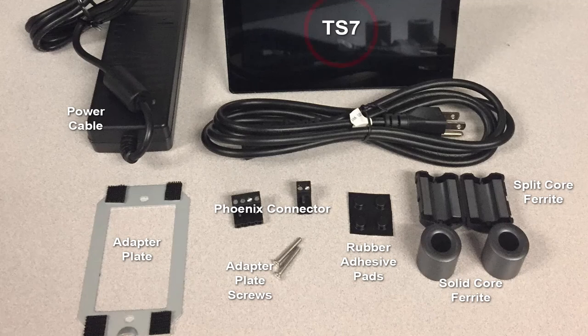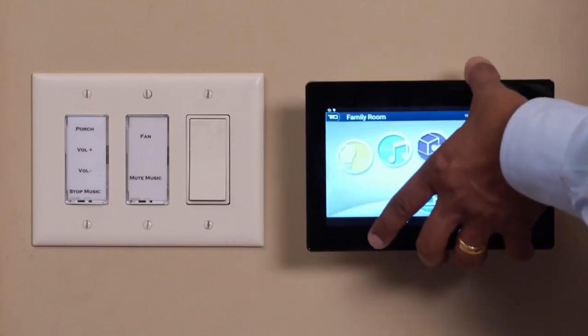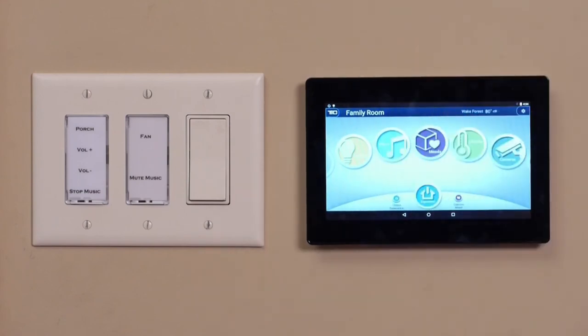After connecting all the wires, slide the TS7 into the wall ring. Carefully press on the middle of the touch screen until you hear the 3M dual lock click into place. If desired, tighten the set screw on the bottom to lock the TS7 into the wall.